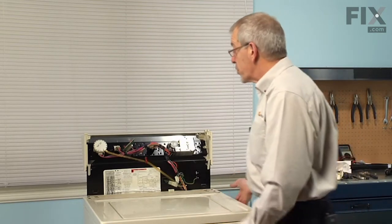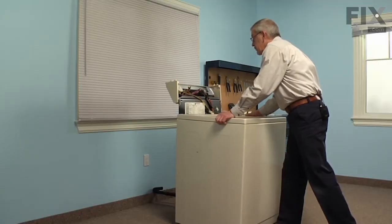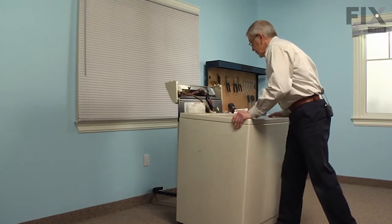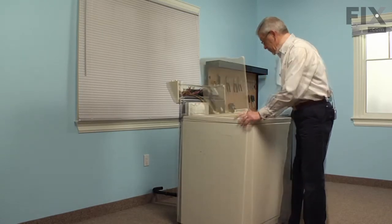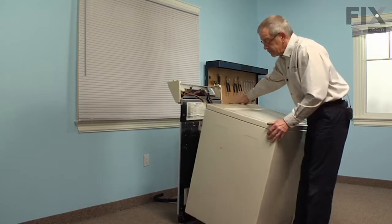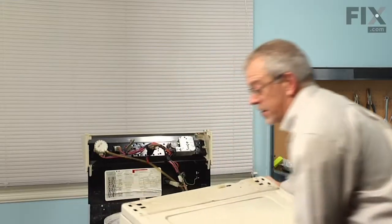Now we can remove the cabinet from the base and back assembly. We'll tilt the cabinet slightly forward, then wiggle it out from underneath the front edge and slide the cabinet out of the way.